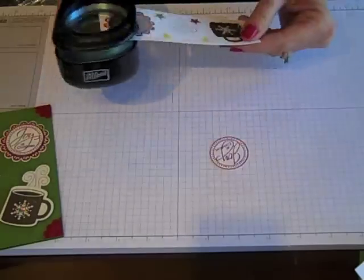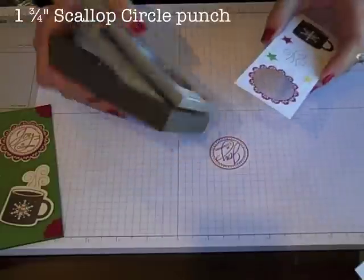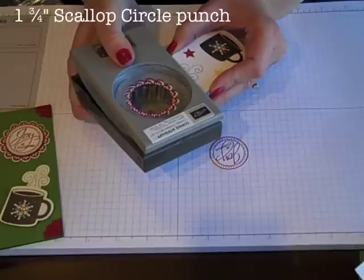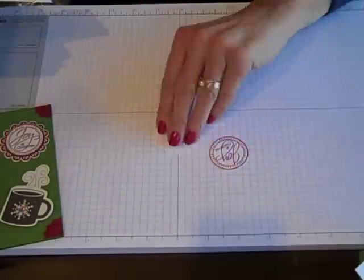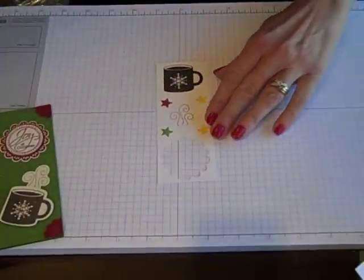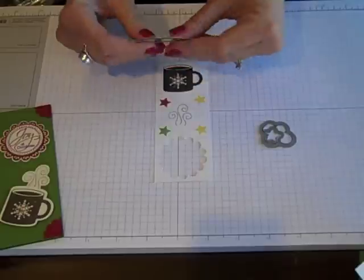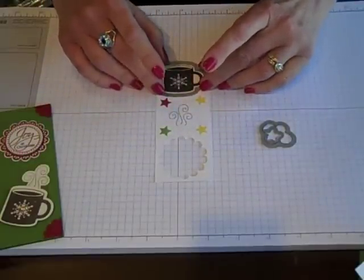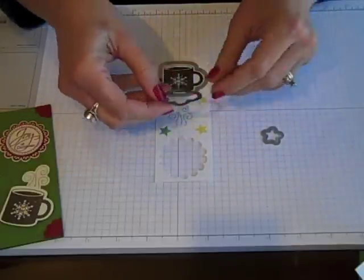This is why you always stamp first and punch second, so that we can line those up just right. I've now got the 1 3/4 inch scallop circle and I'm going to line it up and give that a punch. Awesome — we've got those pieces ready. Now we're ready to run this through our Big Shot with the framelits that come with that bundle, because if I'm going to buy the stamp set I'm going with the bundle — I don't like to fussy cut things. I like to use my Big Shot and my framelits.